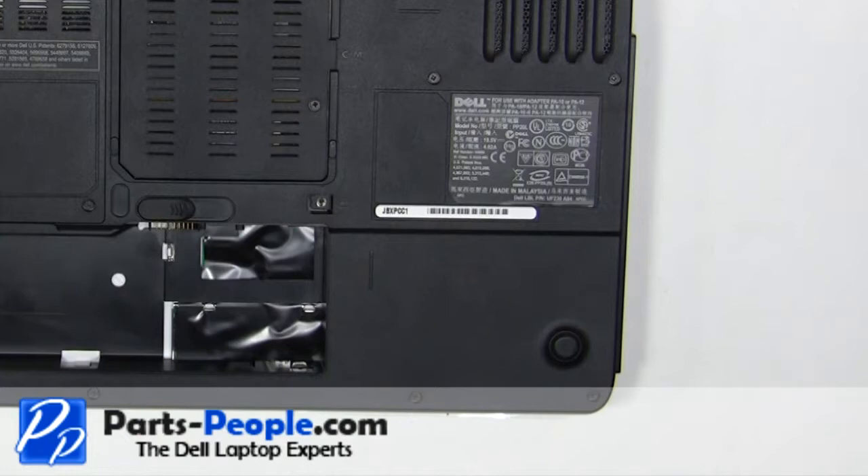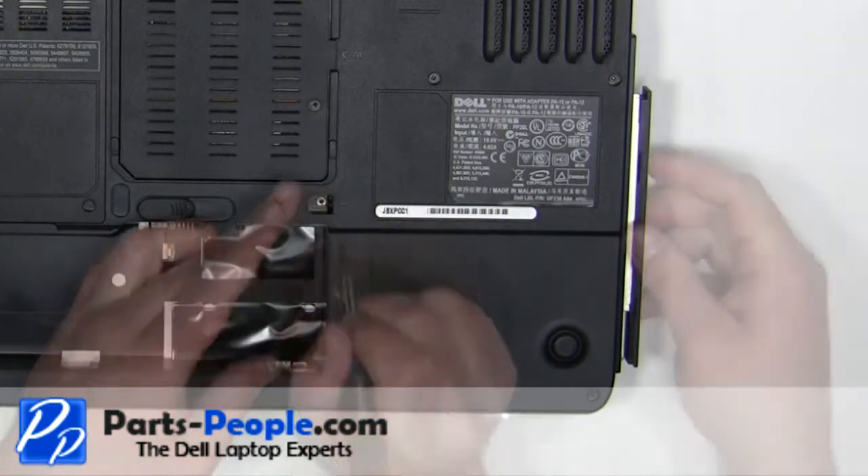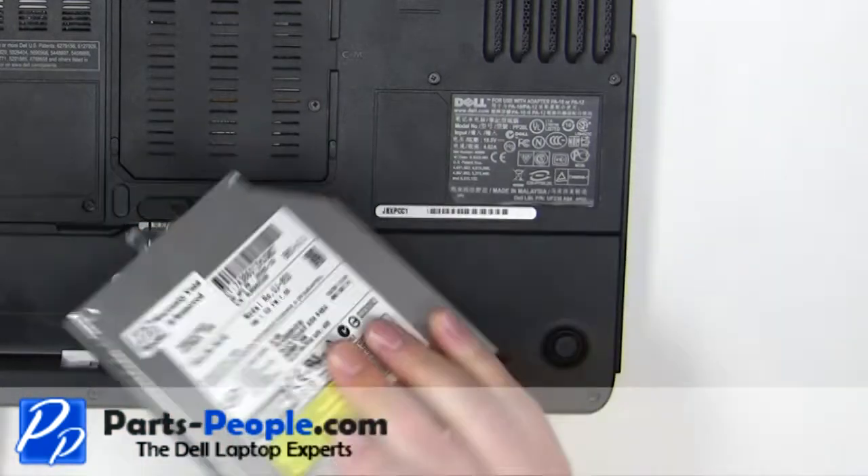Using a screwdriver, slide the optical drive tab to the right. Slide the optical drive out of the laptop.